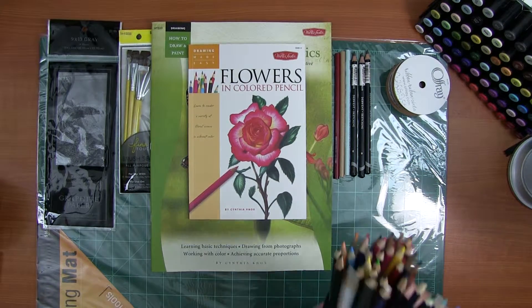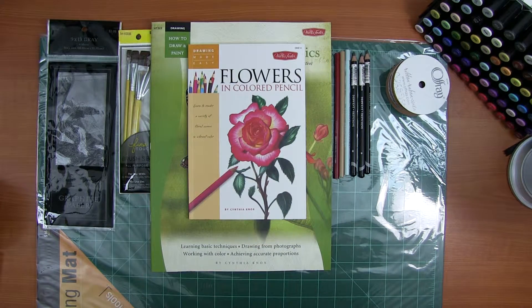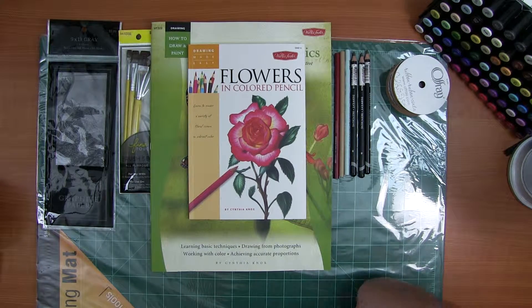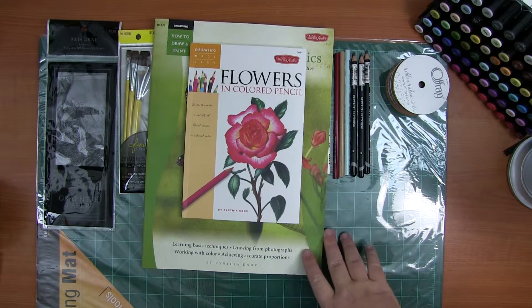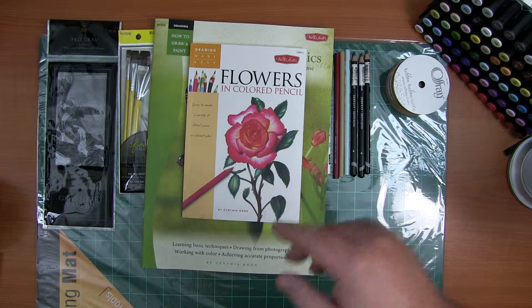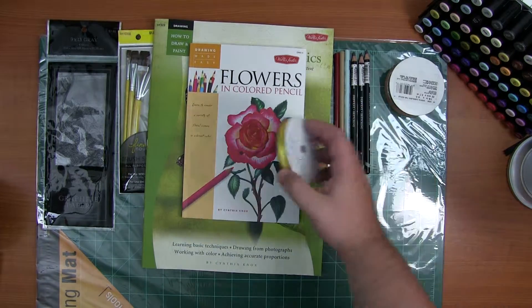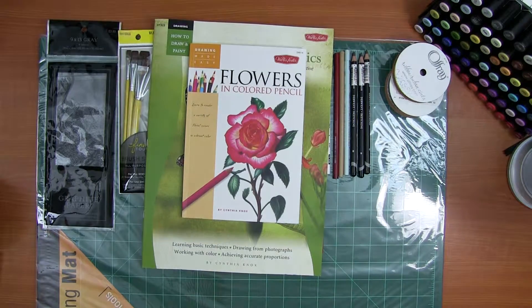I picked up a couple of other little sketchbooks, and I also picked up a bunch of other bookmark-making supplies — a bunch of different ribbons.